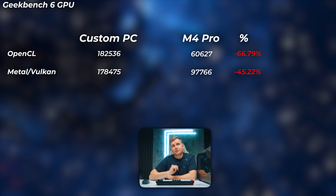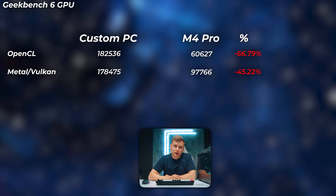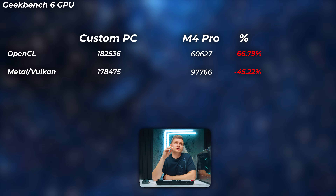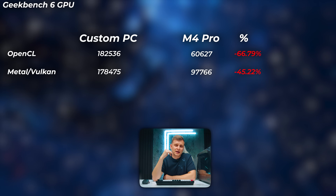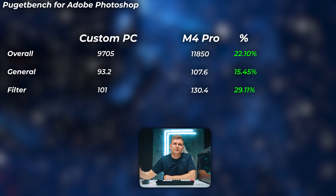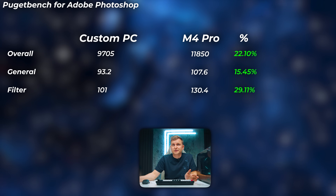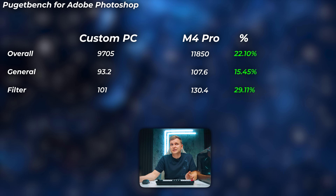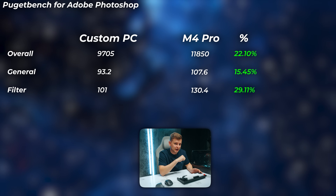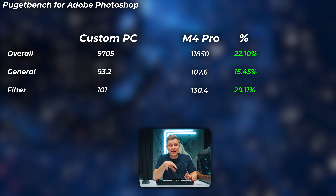Looking at GPU in Geekbench 6, the M4 Pro is considerably lower — we're getting about three times the performance in OpenCL scores and almost double in Metal/Vulkan scores, so the M4 Pro is quite a bit slower on GPU workloads. In Adobe Photoshop, the M4 Pro is about 22% faster in overall scores, 15% faster in general scores, and about 30% faster in filter scores — so in Photoshop, the Mac is quite a bit better.